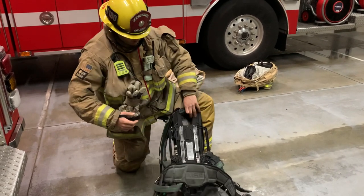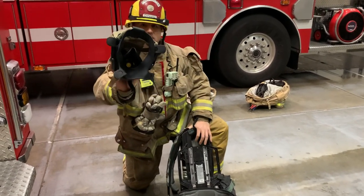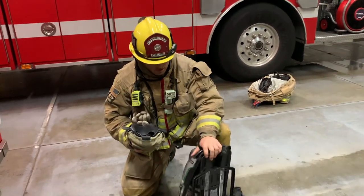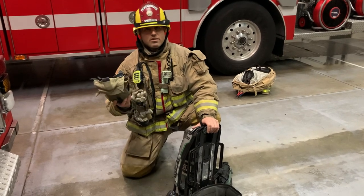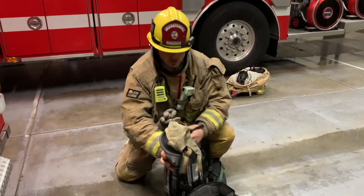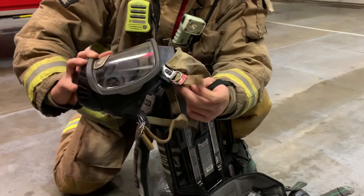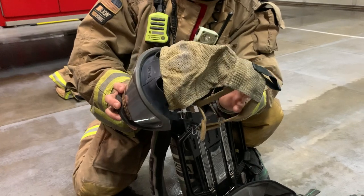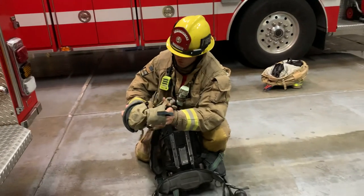The next major component is going to be our face piece. So our face piece, as seen here, is what we're going to use to actually be able to breathe the compressed air inside this tank to keep us safe from toxic fumes and smoke when we're in a fire. You have a cargo-style net on the back that goes on the back of the wearer's head, as well as two straps which cinch down around the side of your face, allowing you to get a proper seal and keep all those bad particulates and smoke out of your respiratory system.